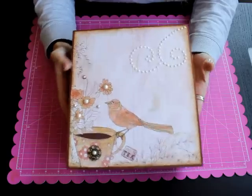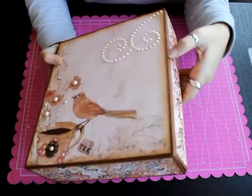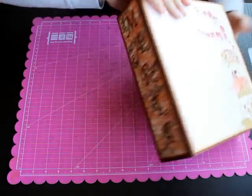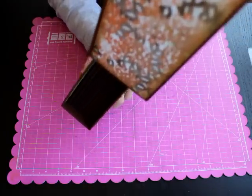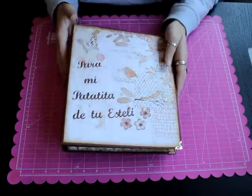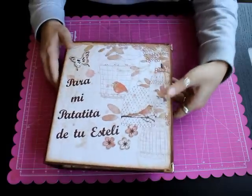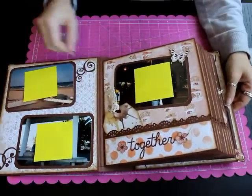Entonces el álbum — esto es un cajoncito en el que va dentro el álbum. En el taller hacemos tanto la estructura, el cajón de fuera como el álbum. Por este lado pues se sacaría el álbum. No lleva ningún tipo de cierre porque ya va dentro del cajón, entonces os lo voy a enseñar un poquito por dentro.